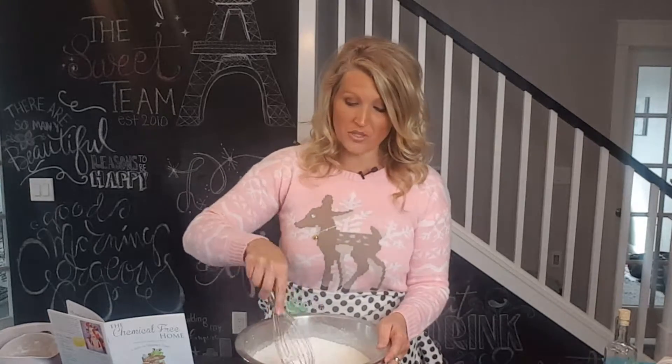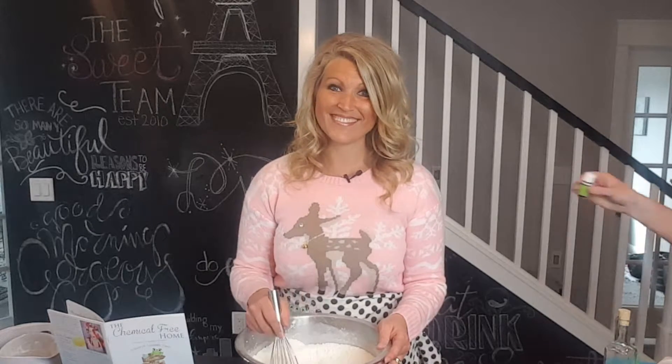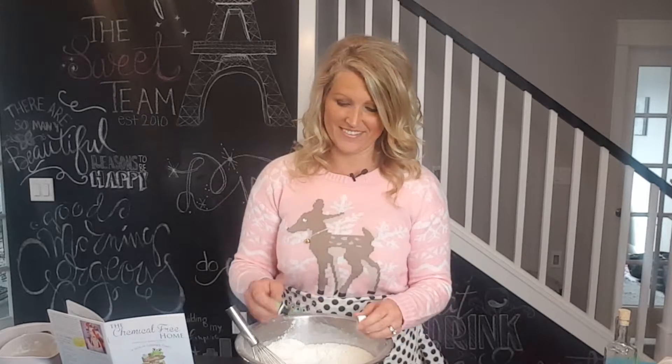With a wire whisk, mix your ingredients together. It's going to get dusty, but the aroma smells incredible. Now for the holidays, I like to choose an essential oil that's going to help me with all the joy and love of family at the holiday time, so I choose Stress Away. To this recipe, add about 26 drops of your favorite essential oil. Mix to stir it up.